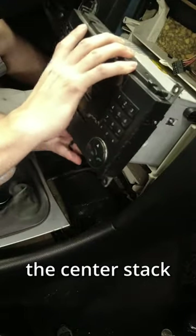To do this, I had to disassemble the center stack, make the new connections, route cables in the center console, and put it all back together.